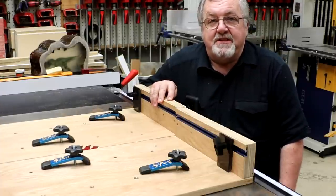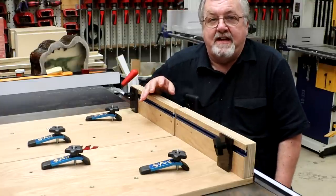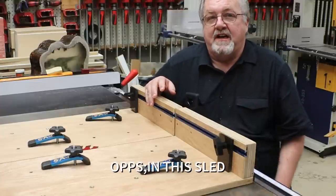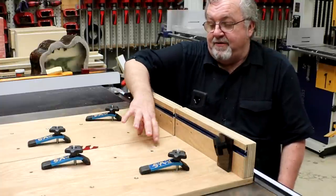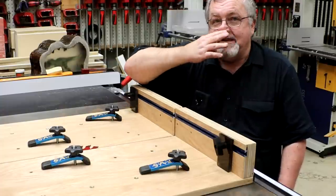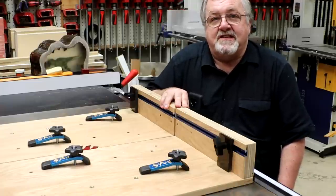Okay guys, the big question - why a split sled? I trust me, I know there's a lot more features I could add: the extension, the 45-degree on one side, the big mitering jig in the center - which I have a small one, and I put two dados in the table saw for it. I didn't show it because that's not what this video is about. But let me show you what to use a split sled for.